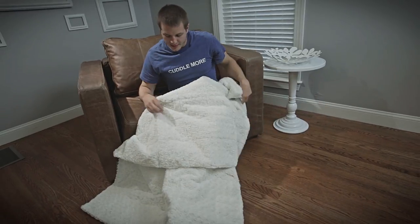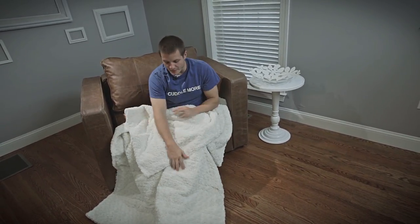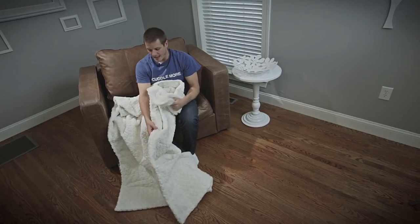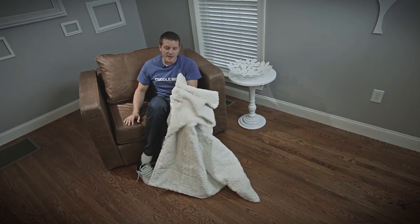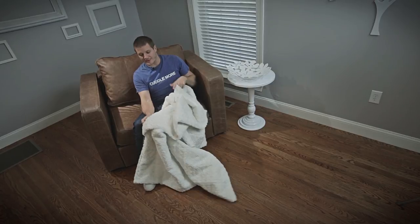This particular one was built using faux Eskimo fur — one of my personal favorites. Fur on the front, fur on the back, fur up inside that amazing foot pocket. Beautiful color. No Eskimos were harmed in the manufacturing of this blanket.